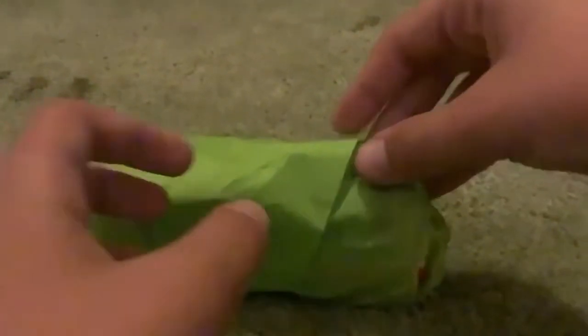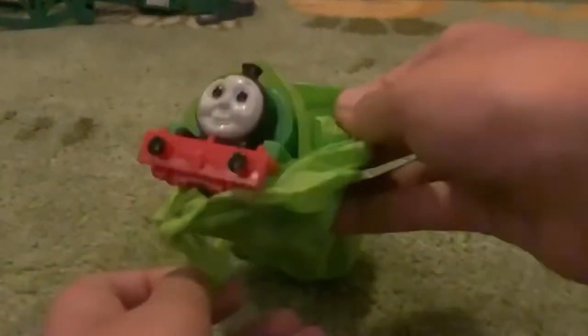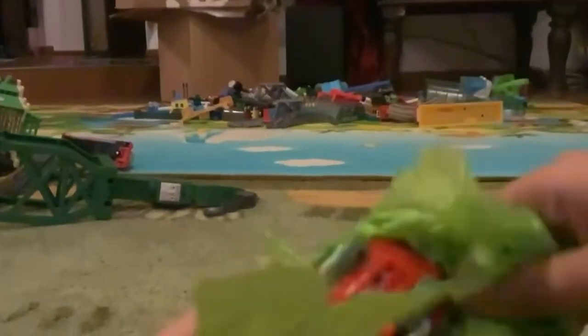Yo guys, welcome back to another unboxing. Let's see what's inside the package. Ooh, neat. It's a Tomy. Awesome. Wow, nice!